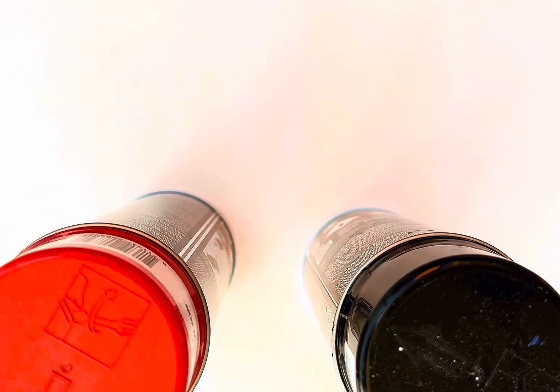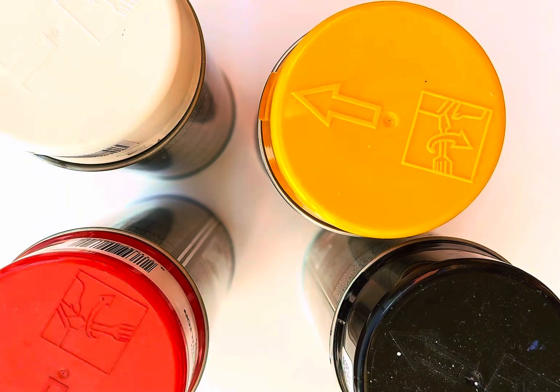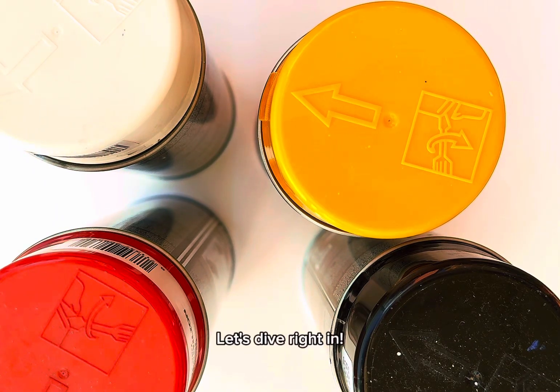Hey there, art enthusiasts. Today, we're going to create a stunning sun in the universe using just paper, colored sprays, a crumpled newspaper, and a small bowl. Let's dive right in.